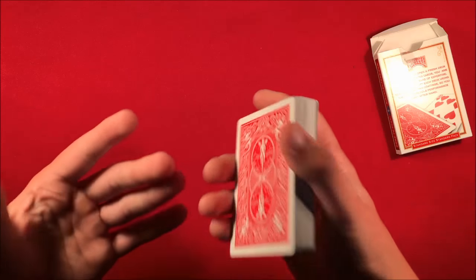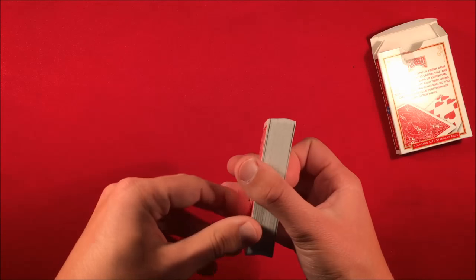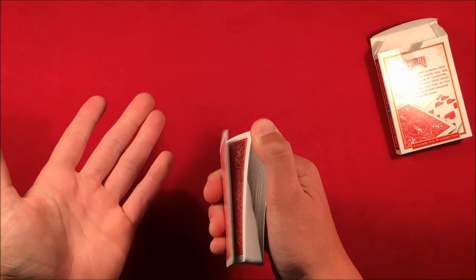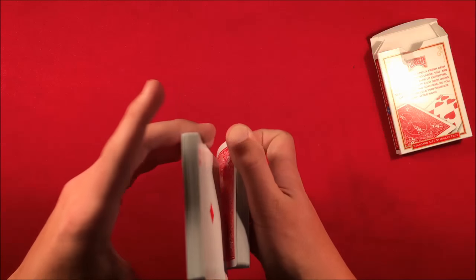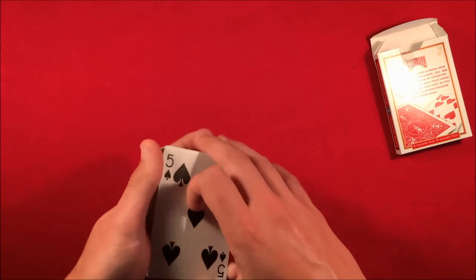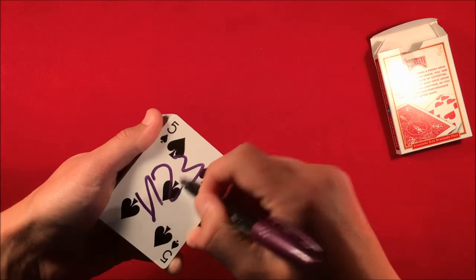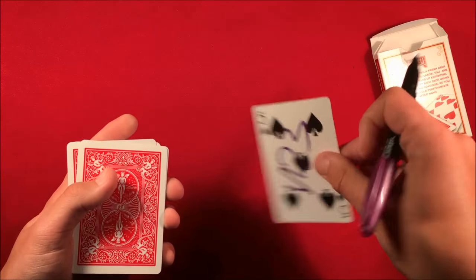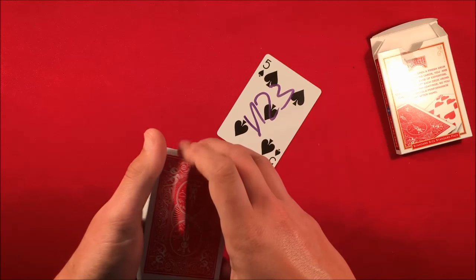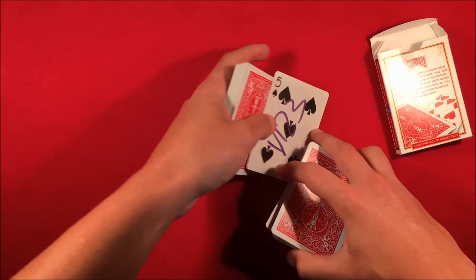Make sure both jokers are the same style so one isn't a guarantee joker and one isn't a regular joker. You can really have the spectator choose any card from the beginning — it's a free selection. I recommend having them choose the card the same way both times so it doesn't look suspicious. What I did was a slip force — I'll leave the link on screen — basically leaving the card you want them to have on top, or you can riffle down and they say stop. Let's say they pick and sign the five of spades.